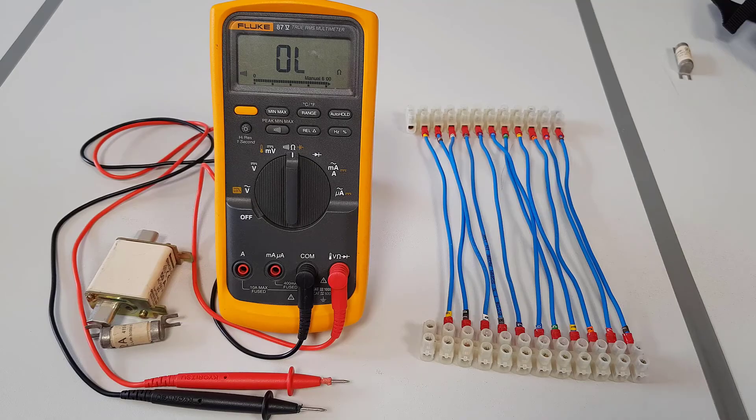In conclusion, we have demonstrated how to check continuity of the test leads, how to carry out a continuity test on cables and fuses, and how to use the buzzer function to do quick checking of continuity. Thank you for watching this video and we will see you when we do the next series of videos.